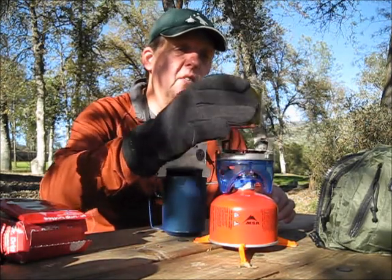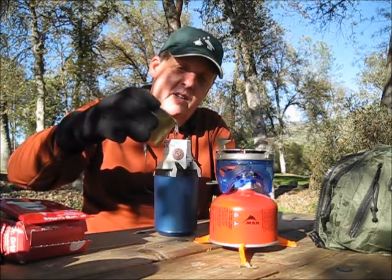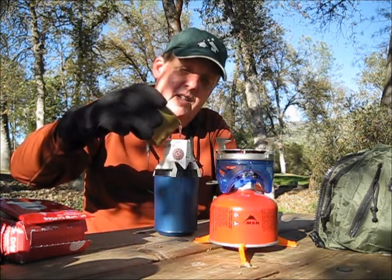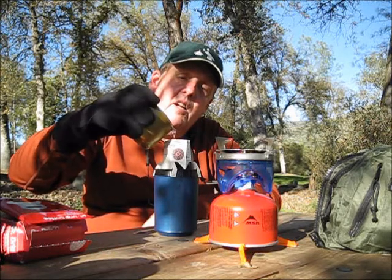Buster's here somewhere watching. Let's see if we can get this in here. The glove is working, thank God. It seems to be working out.